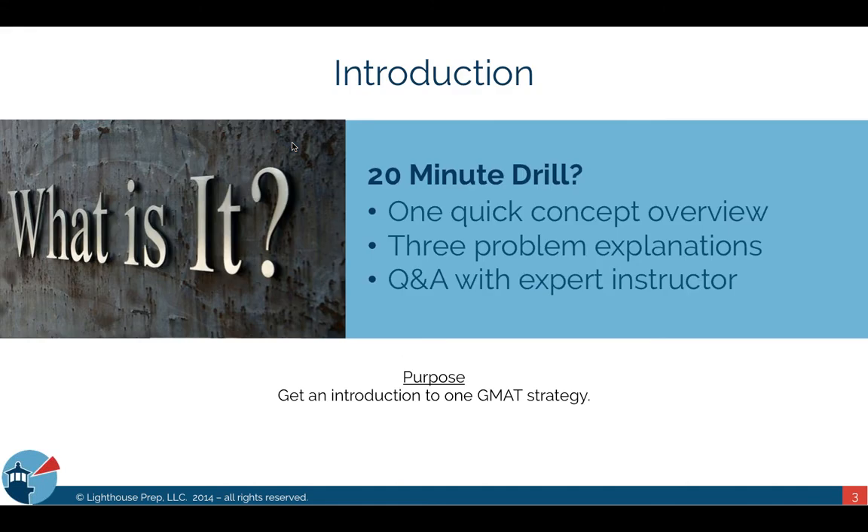The 20-Minute Drill was designed to give you a taste of a particular concept. It's not meant to be an in-depth lesson, so what I highly recommend is that you follow it up by doing some more practice problems, reading into the topic, and doing some self-study on your own.